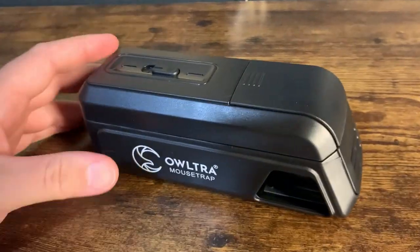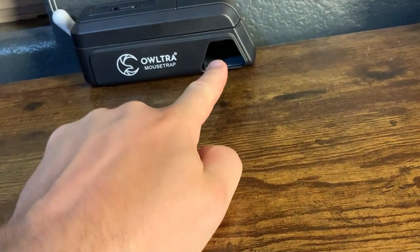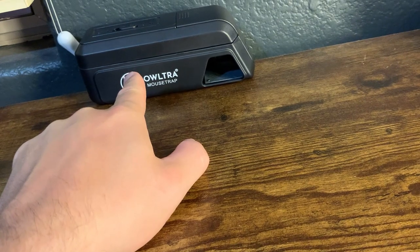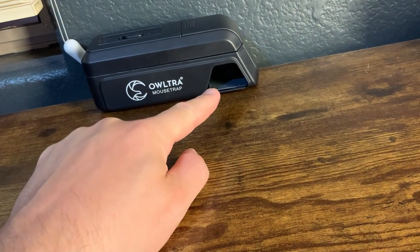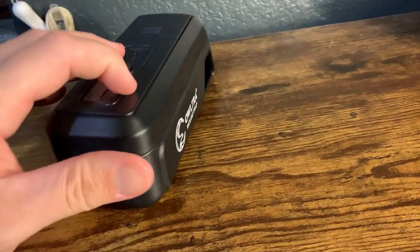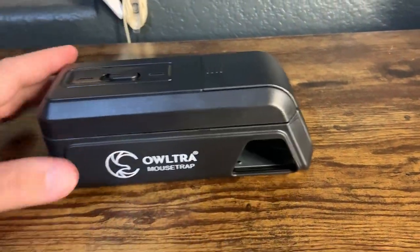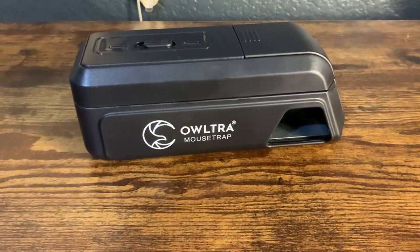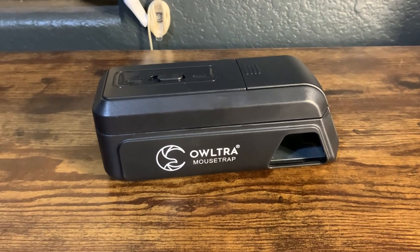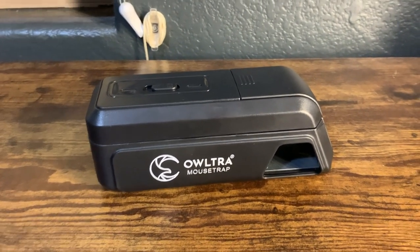So talking through it a little bit. The way this works is you place it up against a wall like this. The little mouse will crawl into here and get into this area. When it gets into that area, there is a sensor on this side and a sensor within. Those two sensors combine — when this thing is on — to detect something inside, and it will send a shock to the mouse between 6,000 to 9,000 volts.